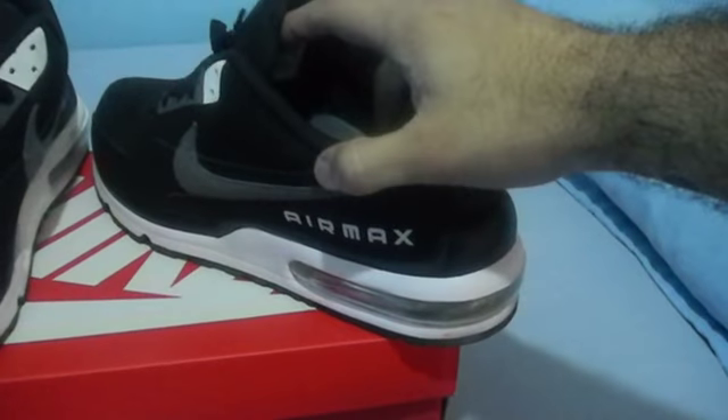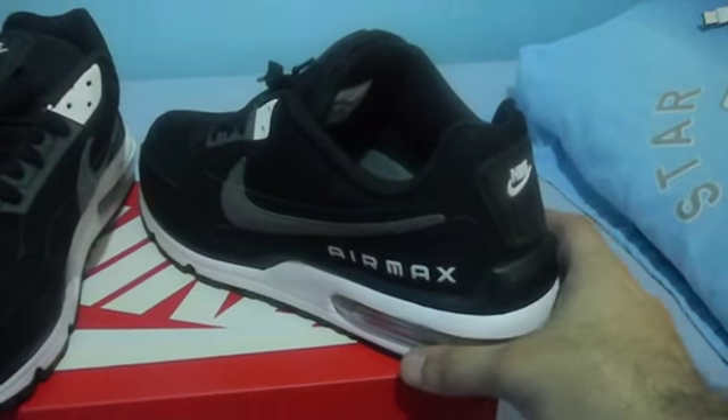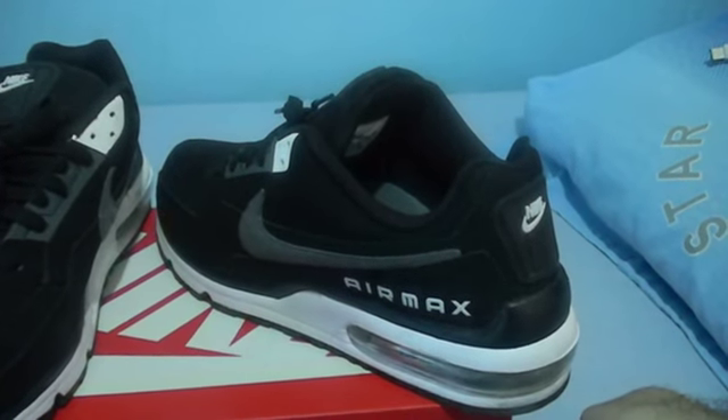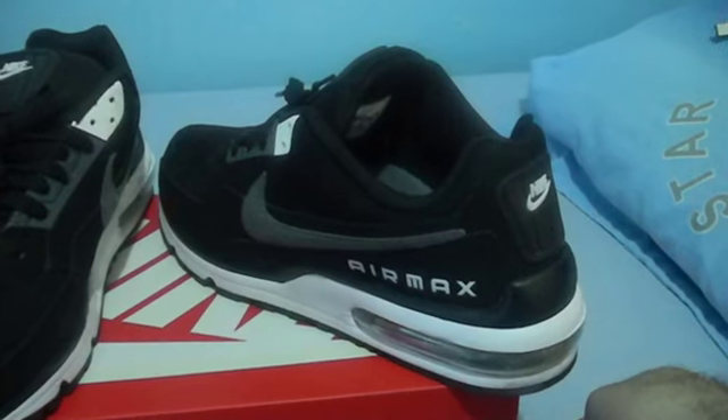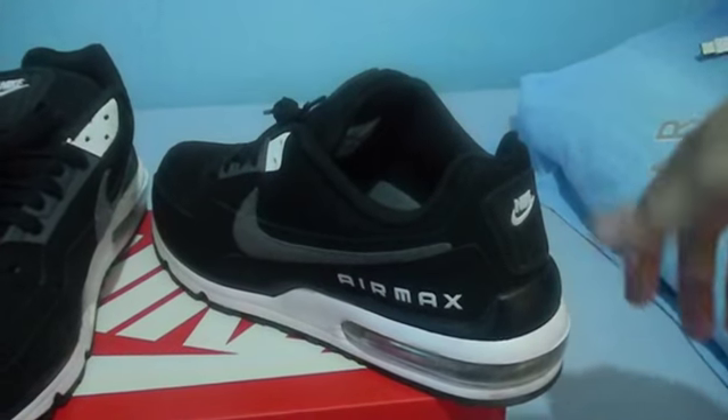What Evolve Footwear does is they retrofit them with either the ones that have no switch, because they only turn on with movement, or the ones that are continuous, meaning they have a switch. Those have three modes, and you can turn them off any time.